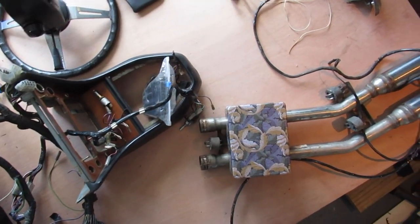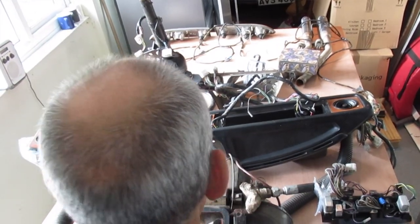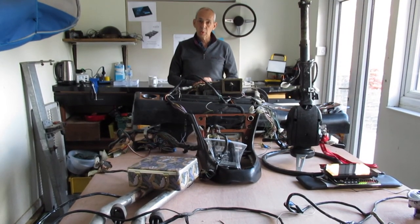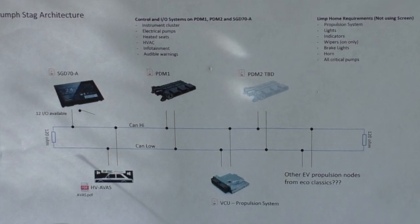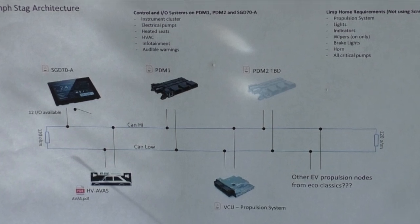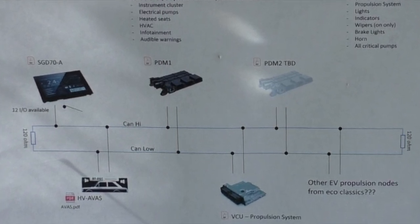In a moment we can walk around and have a look at the major components that are here and how they'll stay the same, and perhaps how they're going to change, and what the additional systems are that we're going to put into the car. This is an architecture drawing that shows the major components that are going to sit on the CAN bus system running around the vehicle. As we get into this a little bit later, you'll see why this becomes necessary.